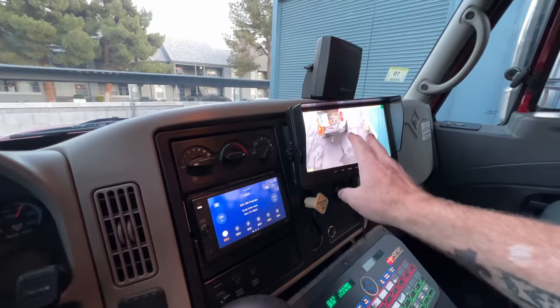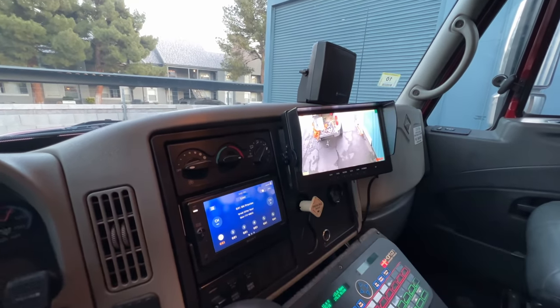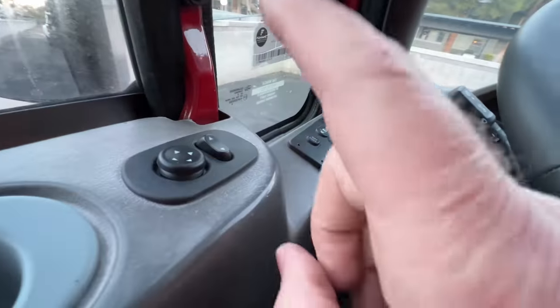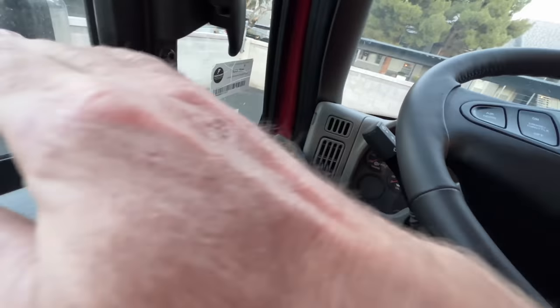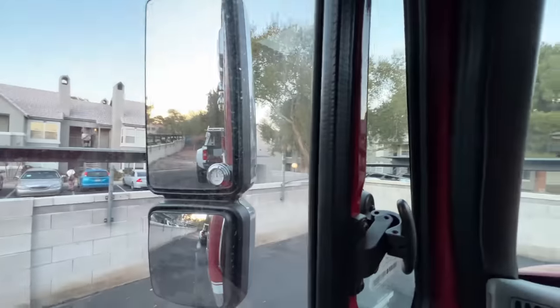I can easily reach the camera controls from the driver's seat — I can switch between camera one, two, three, and four. Right now only one camera is hooked up. Also, if you have one of these Internationals, the mirror switch fails constantly because it's right by the window — it gets wet and corroded. My mirrors weren't working, but I replaced that switch and now they work fine. I'll add a little temperature gauge there as well.